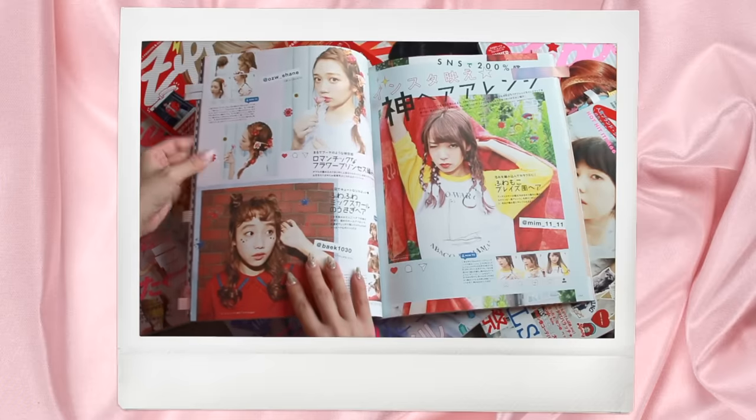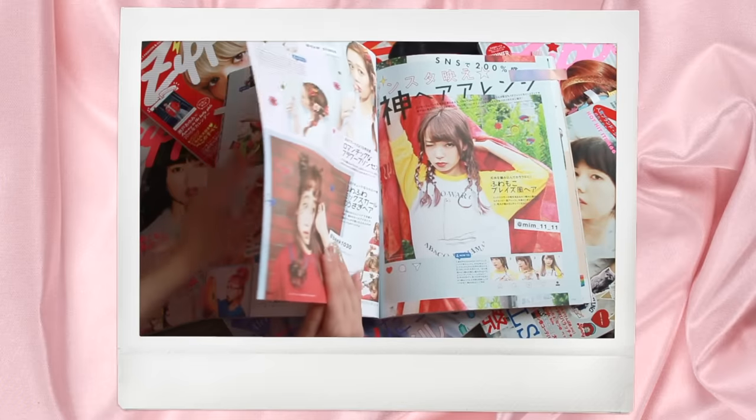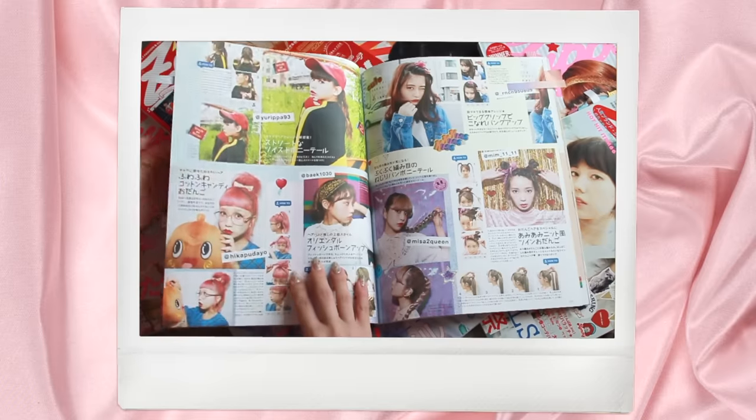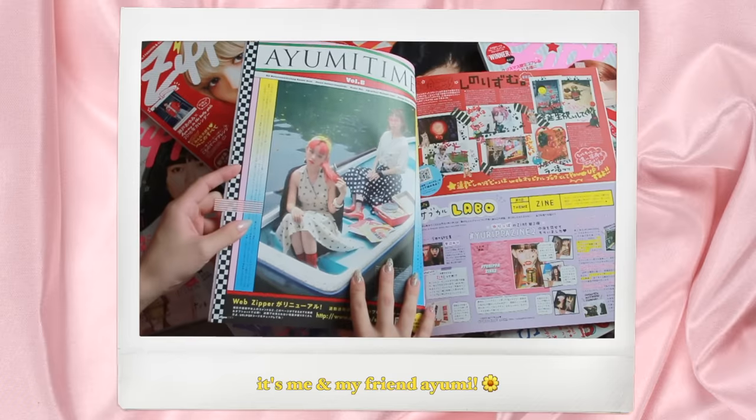Hello everyone! I hope you guys are all doing safe and well during this time. Today I have another hairstyles compilation video. During quarantine I had a lot of time, so I was cleaning out underneath my bed and I found a stack of old dusty fashion magazines — some of them are like six years old. Today I'm going to be sharing some hairstyles I tried out from these Japanese hairstyle tutorials. These are all extremely easy, very fun, and very cute to do. All of these took me five minutes or even less, and anyone can do these.